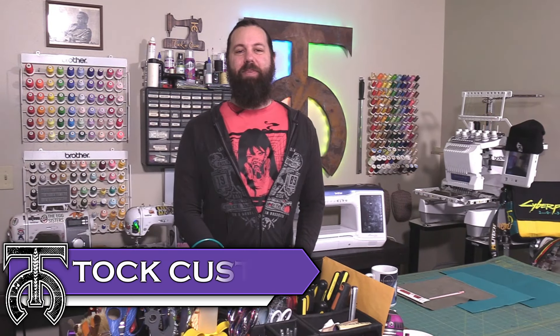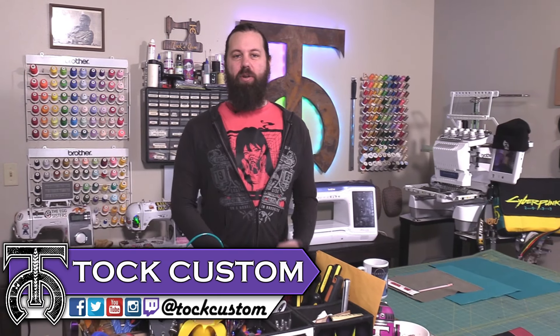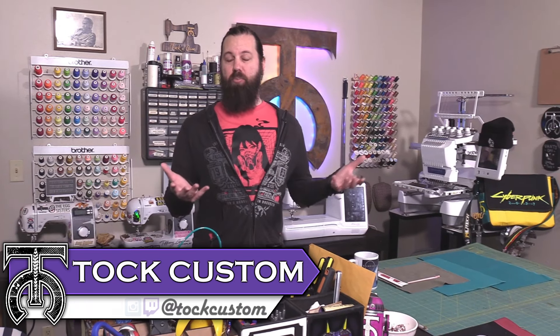Hi everyone, I'm Talk Custom and on this video we're going to show you how to sew your own zipper pocket into pretty much any project. It's very quick and easy so we'll show you everything you need to get started right now.